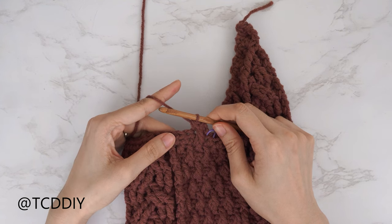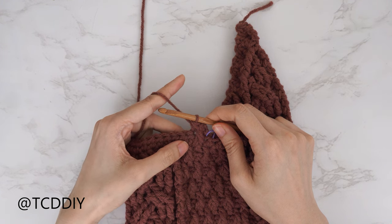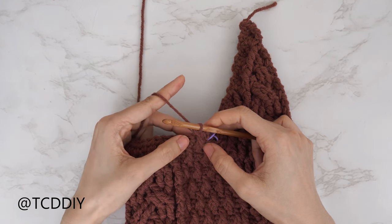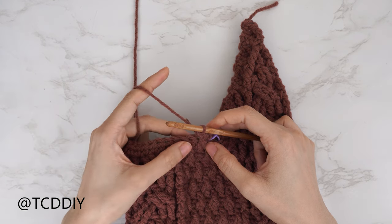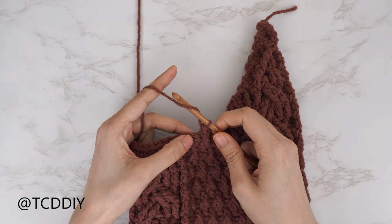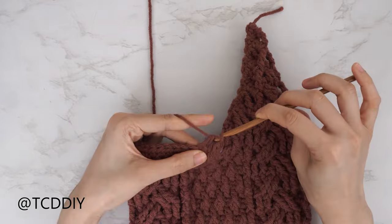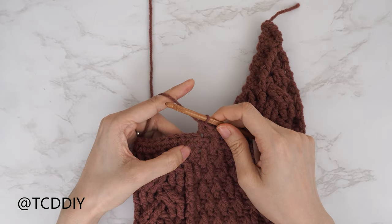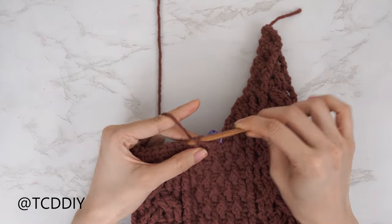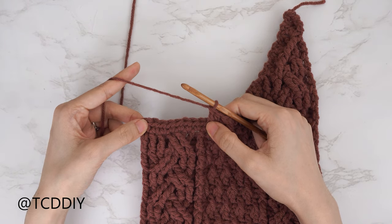Finish off the alpine stitch detail. For my numbers I have one half double and one more front post double to do. Continue with the alpine stitch detail starting with a half double until ready to do the cable. Yarn over, insert directly into the next stitch from the previous row for the half double, then one front post double crochet into the next half double from the previous row. Once ready, do a repeat of row three's second cable.